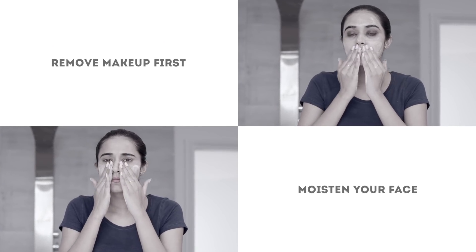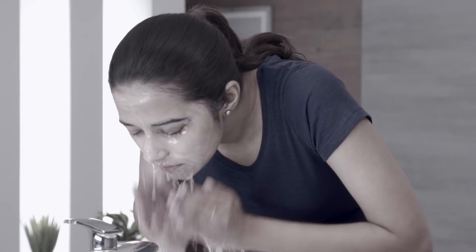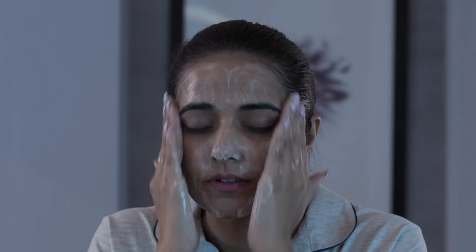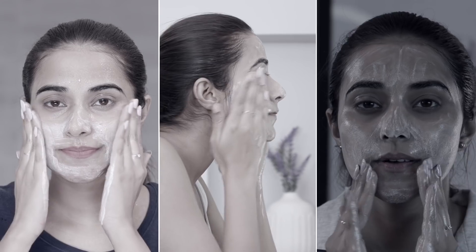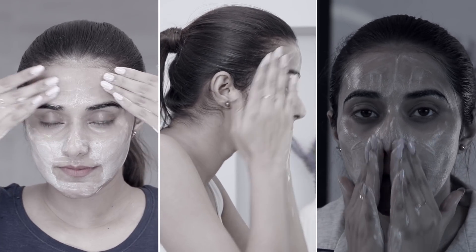Cleansing incorrectly will lead to extreme dryness and uncomfortable tightness, so watch out for the way you're washing your face. Don't ditch this step altogether. It's ideal to cleanse twice a day — once in the morning and once before going to bed. Washing your face more than twice will strip your skin of its natural oils and dry it out further.